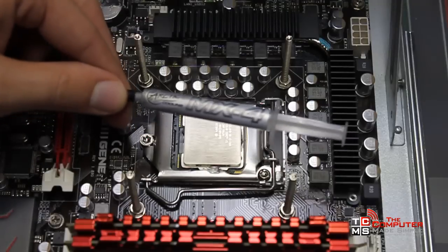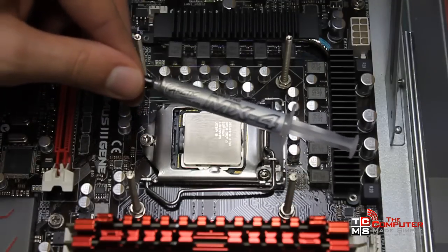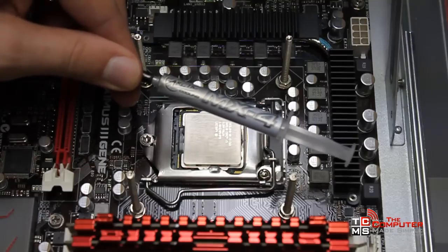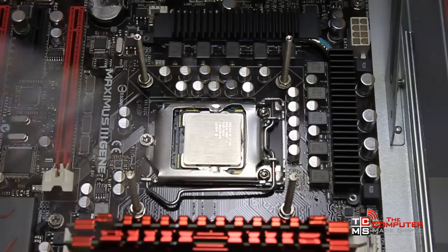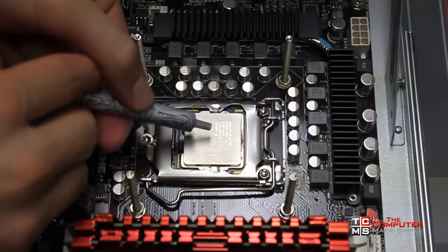Now to reapply it, I use Arctic Cooling MX-4 — whichever one is on sale. It's a nice thermal paste. As you can see when I pulled it off, that's what I was using before and it was still wet. You don't want it to dry out because it loses its property of effectively transferring heat.